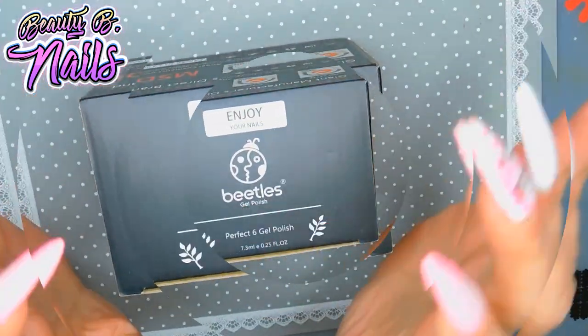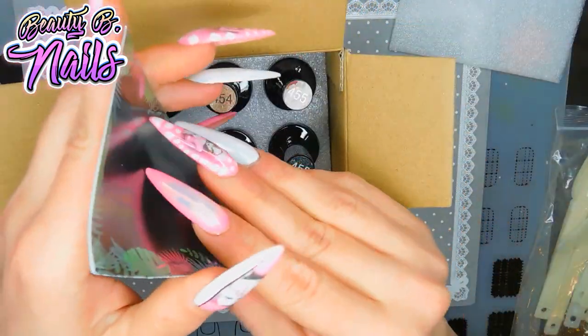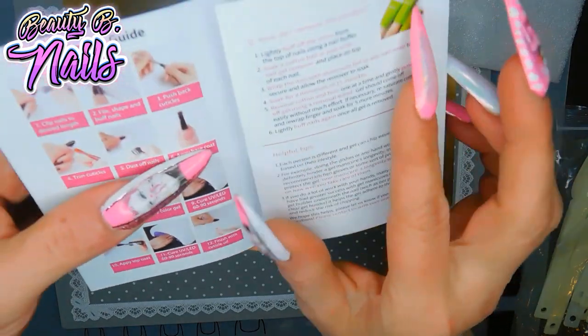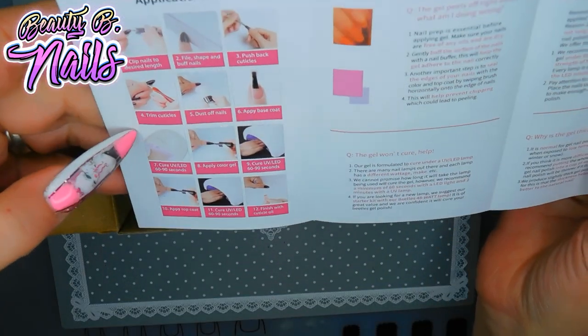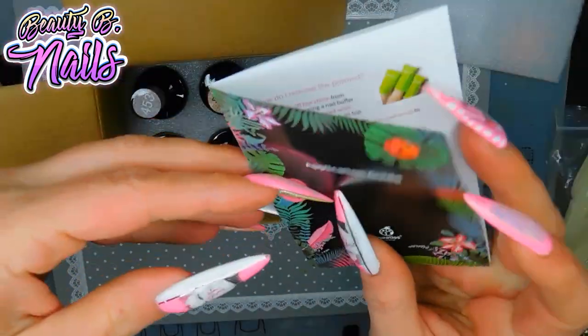Super, super excited to try this. When you get your box, there is an application guide that tells you step by step how to apply your polish. If you don't know how, or if you're new to it, that's exciting to have.